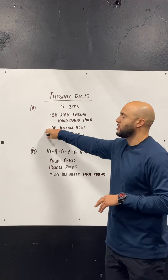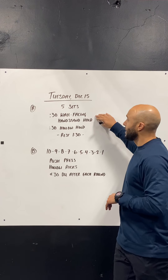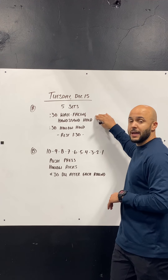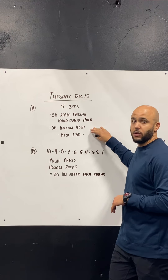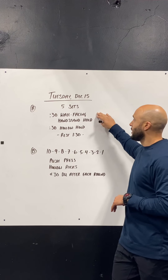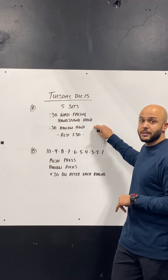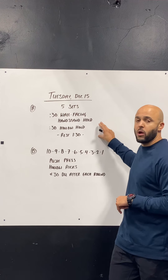Part A, gymnastic skills practice. We're going to do five sets: 30 second wall facing handstand hold, and then 30 second hollow body hold. After that, you're going to rest 90 seconds. So 30 seconds wall facing handstand hold, 30 second hollow body hold, 90 seconds rest. We're working for quality here.